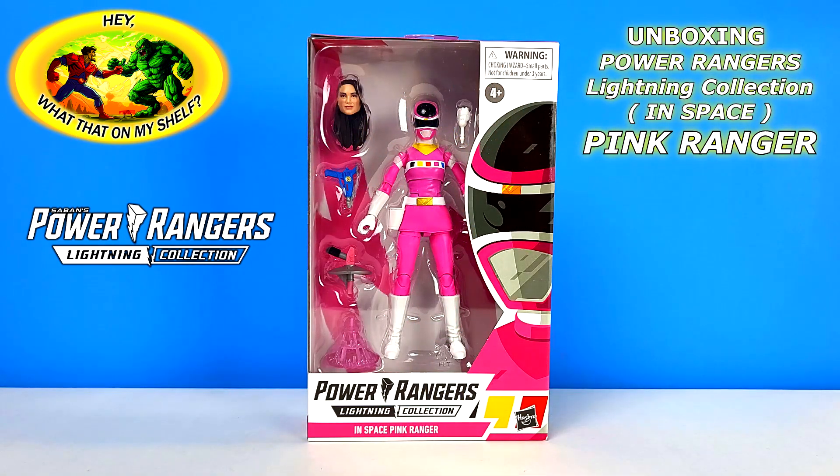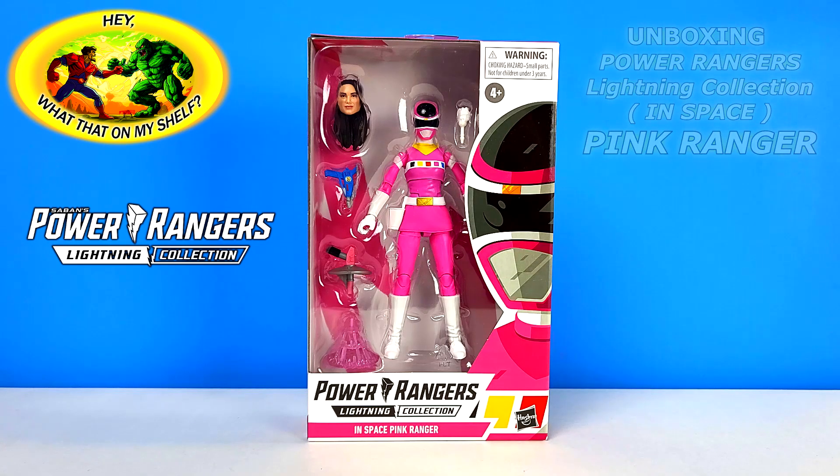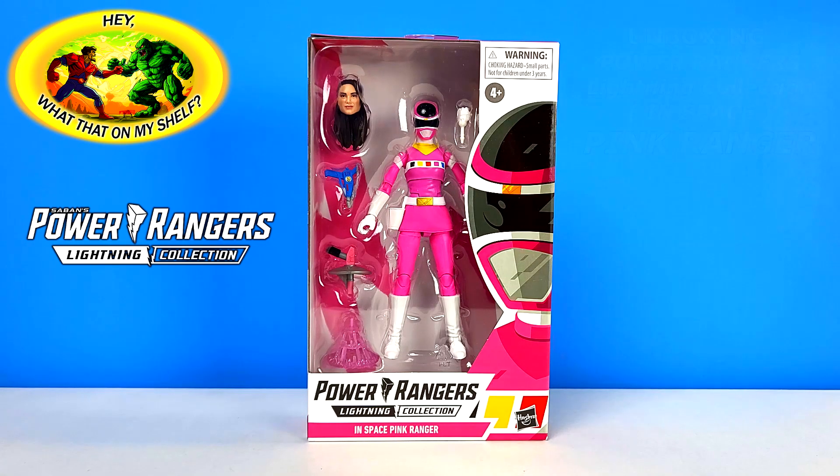Hello! Today on the channel we're going to be unboxing the In Space Pink Ranger - this is a Power Rangers Hasbro Lightning Collection figure. I do not collect Power Rangers, but this one was on a super sale. I believe it was right around five bucks during Amazon Prime Day, so I picked it up so I could give it to my daughter. I figured before I did that I would open it up here on the channel.